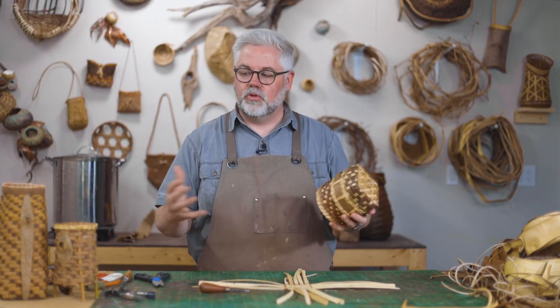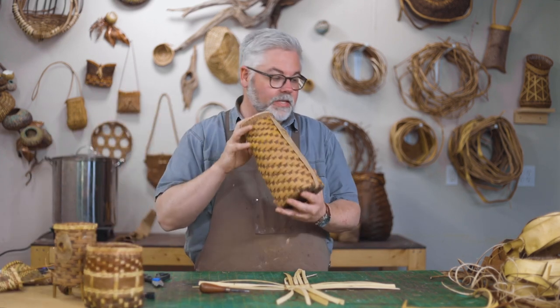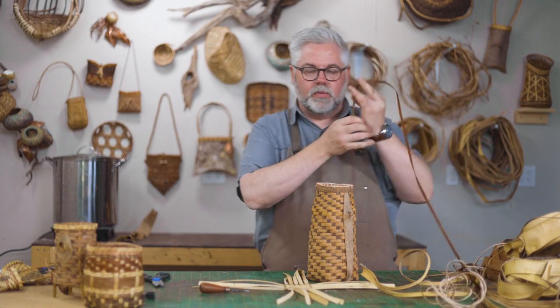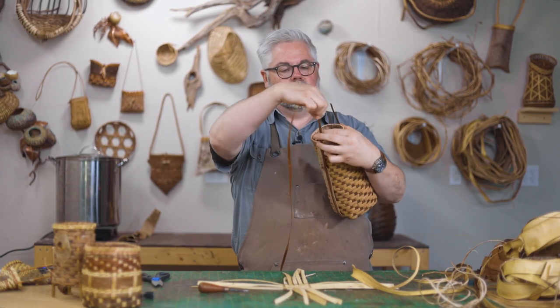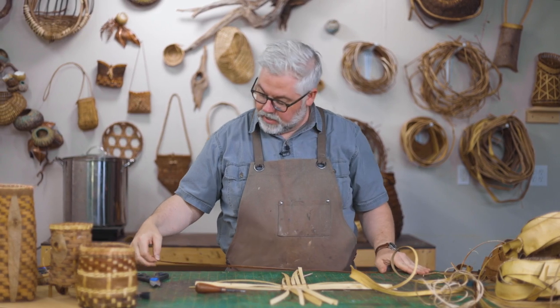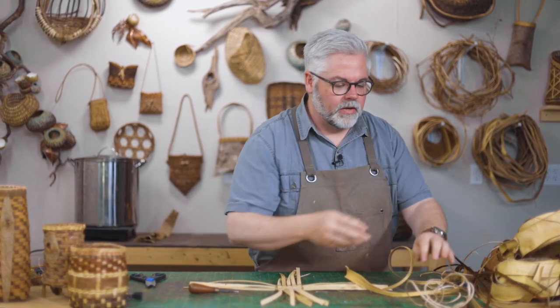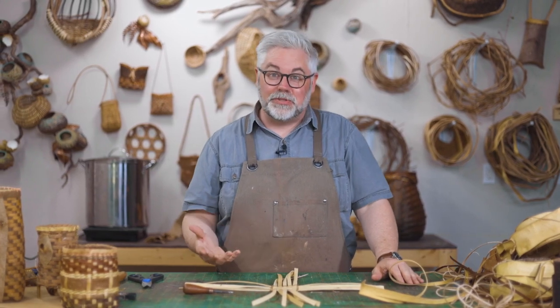If you want to make a basket this big and you ask, 'How long do I cut the stakes?' — well, I don't know. Take a piece of your raw material, leave yourself a little bit at the top, wrap it around, look at that, and then measure it. What is that — 32 inches? Just begin to think intuitively like that as opposed to being a pattern hound. I don't teach patterns; I try to teach principles so that you can take those principles and begin to learn how to incorporate them into what you're doing.